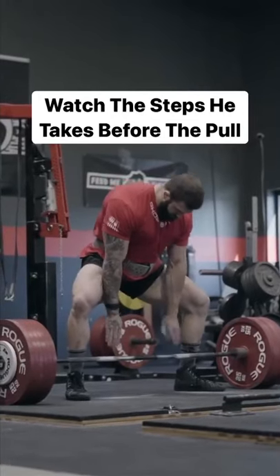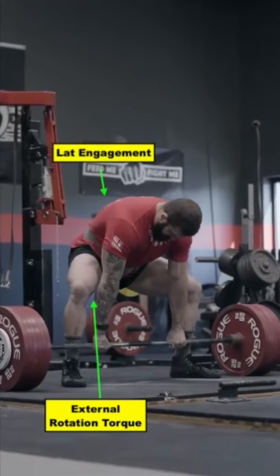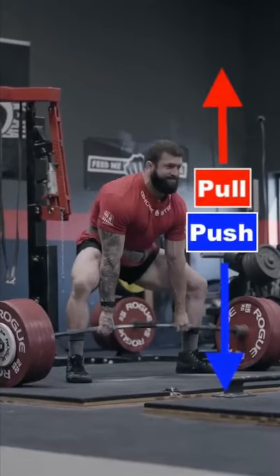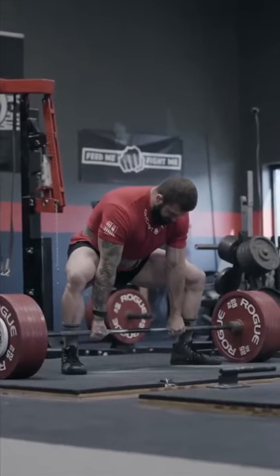Watch the steps Chris takes as he sets himself up for this deadlift set. Notice how he primes his hips and his upper body to be in a stiffened position, much like a spring winding up. He then takes a big breath, performs a small dynamic start, and unleashes all of that wound-up energy into a balanced pull, pushing the ground away at the same time.